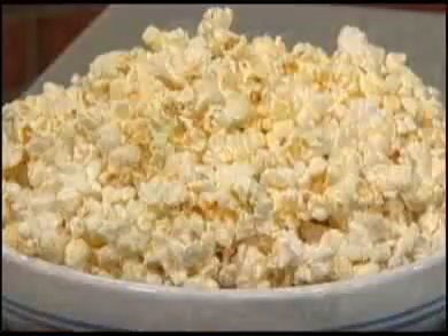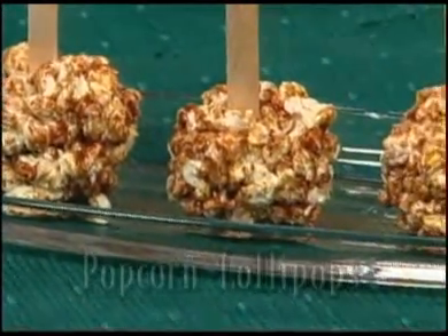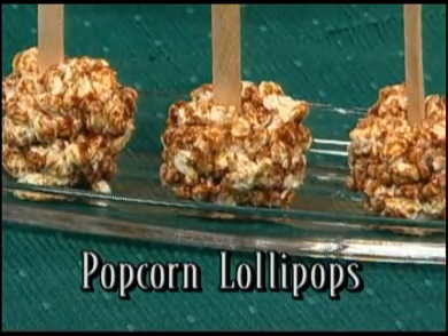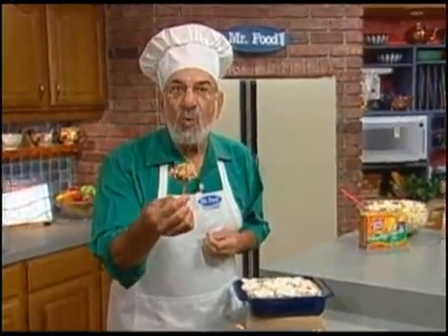And since these are made with the goodness of whole-grain popcorn and low-fat caramels, we don't have to feel quite as guilty about our snack attack. The recipe for popcorn lollipops is online now — a fun treat that'll let you stick to your resolutions and still have a blast, because it's so good.